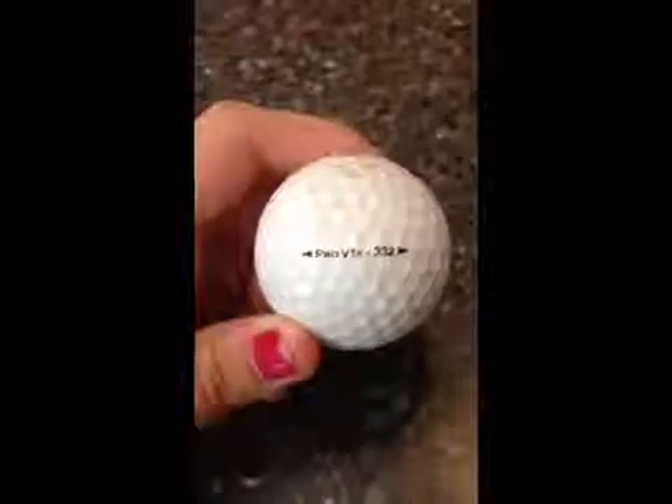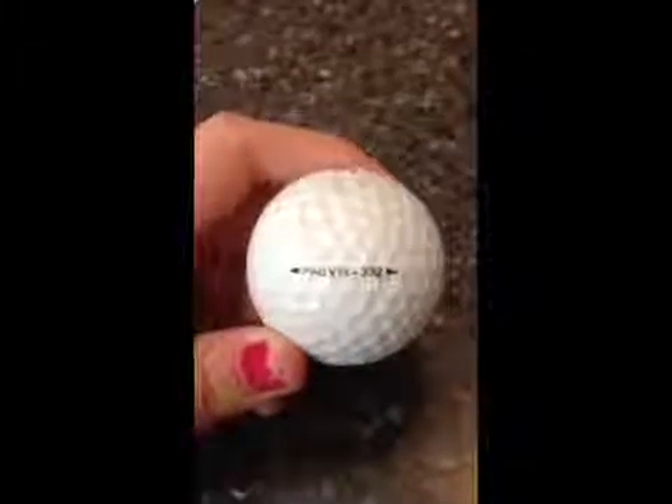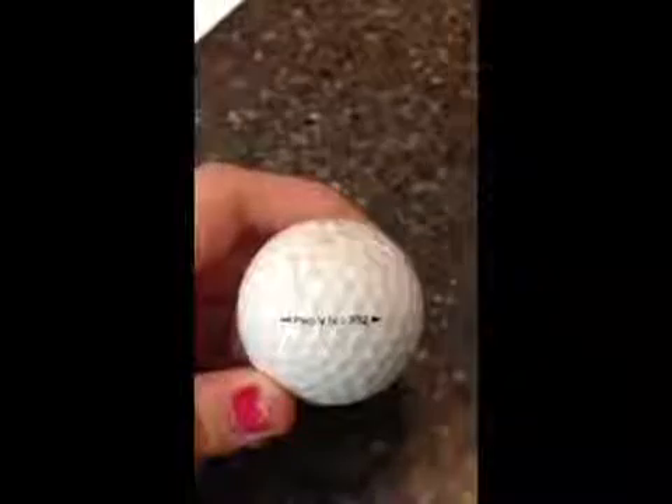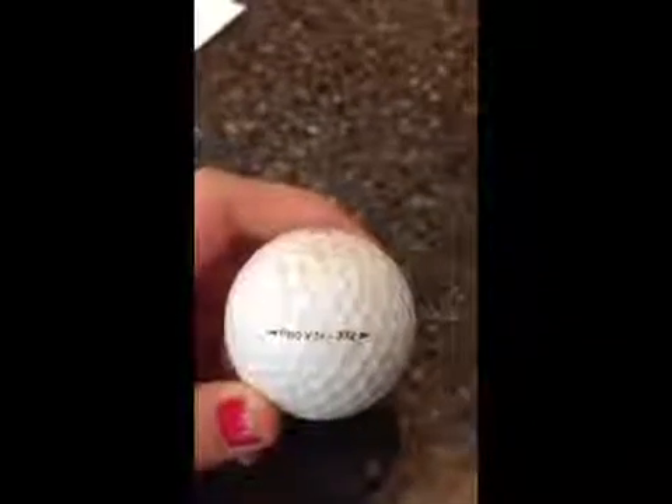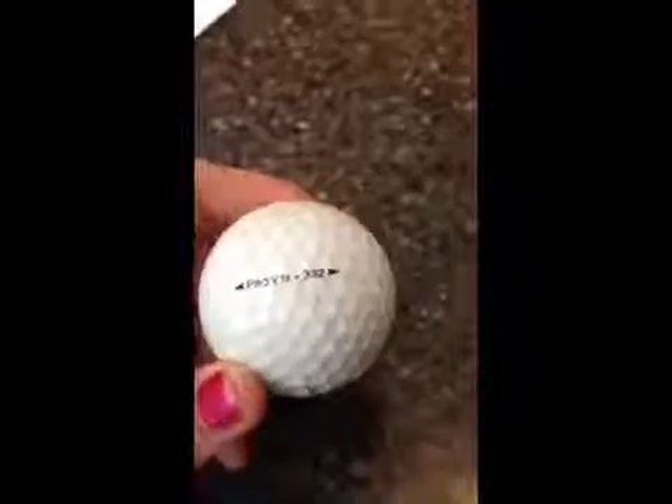The final ball I chose is the four-piece Pro V1X. This is the ball that most professional golfers favor because it has a low initial spin used for distance and a high iron spin used for precision. So now we're going to take a little journey to the woodshop room where Mr. Robertson was kind enough to cut open the balls for me.